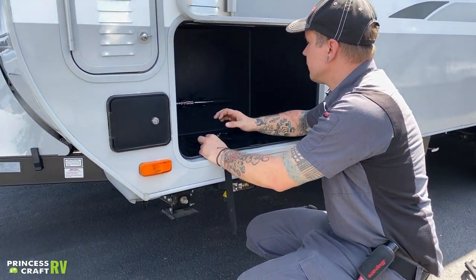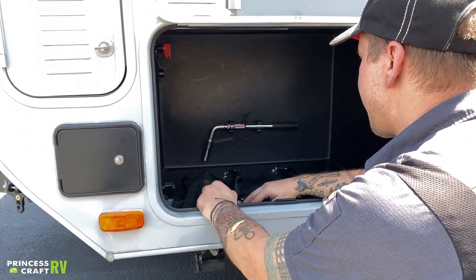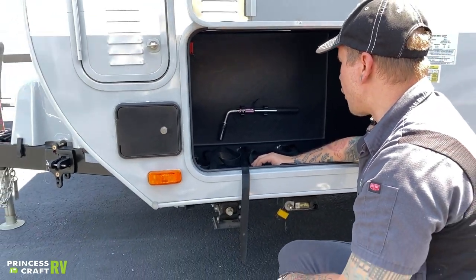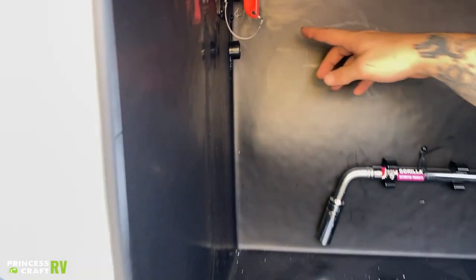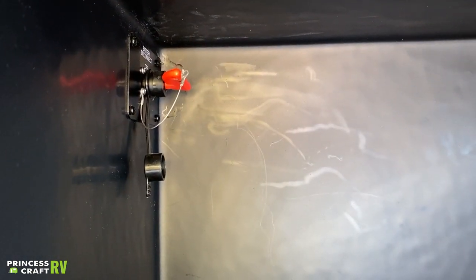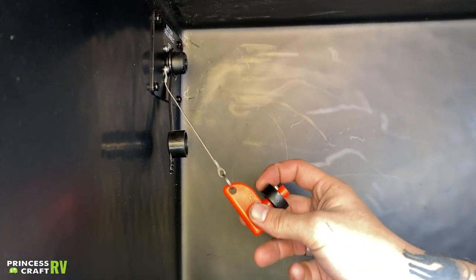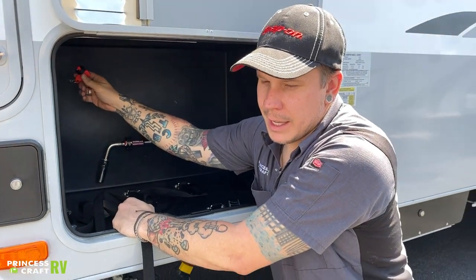Here in the generator compartment, you have a three-quarter inch lug wrench, which is beneficial if you need to change a tire on the road. The unit does not have a jack, so you'll need to use the jack of your tow vehicle for any tire changes. Also in this compartment, you have a battery disconnect switch. With the key connected, the battery is in the on position and you won't be able to remove the key. Removing the key disconnects the battery, completely isolating it from the camper so any nominal or phantom draws are off the system.